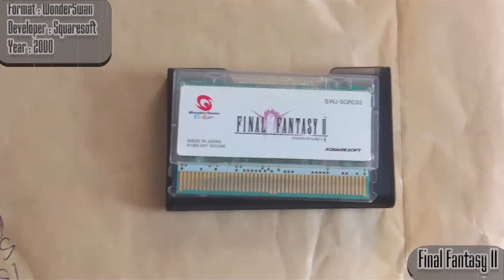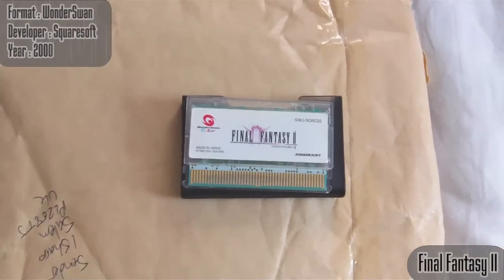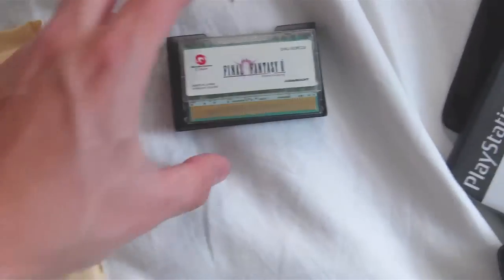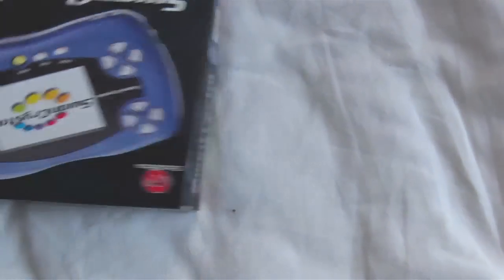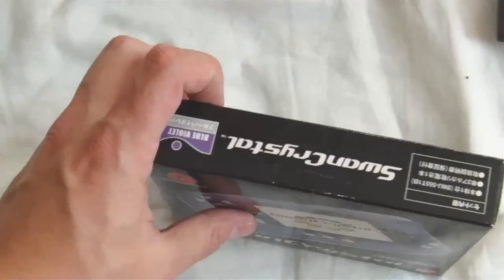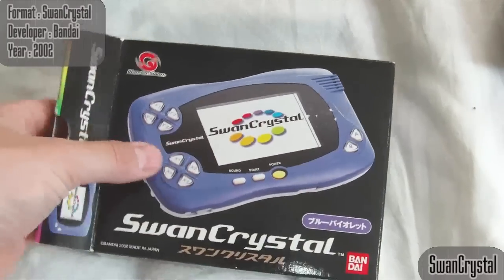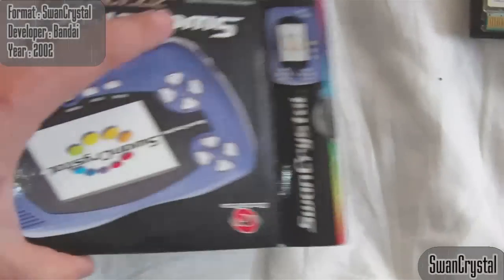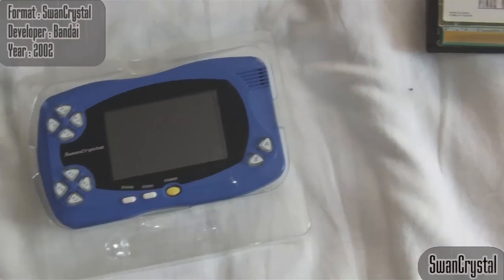The first edition was just the WonderSwan, put out by Bandai. The second edition was the WonderSwan Color. What I've picked up here is something I've been looking at for a long time, and that is the Swan Crystal. There's the WonderSwan, the WonderSwan Color, and then the Swan Crystal. The Swan Crystal is primarily a WonderSwan Color with a better LCD display.